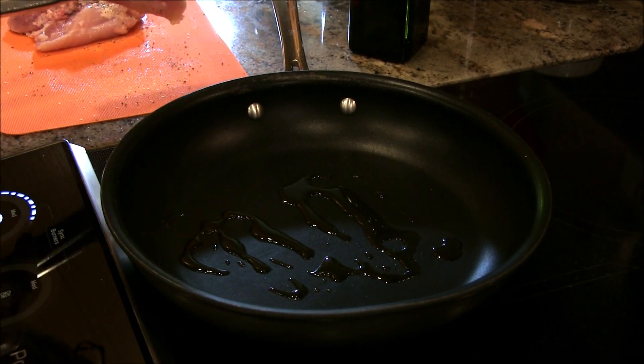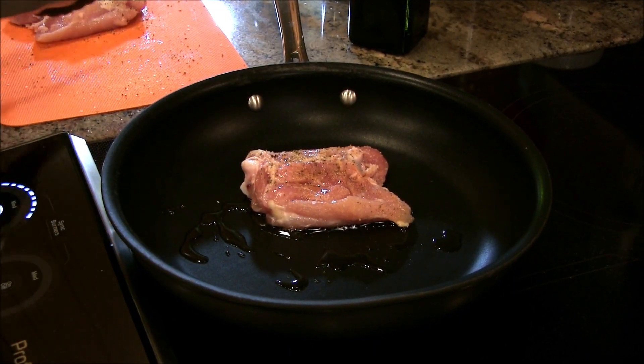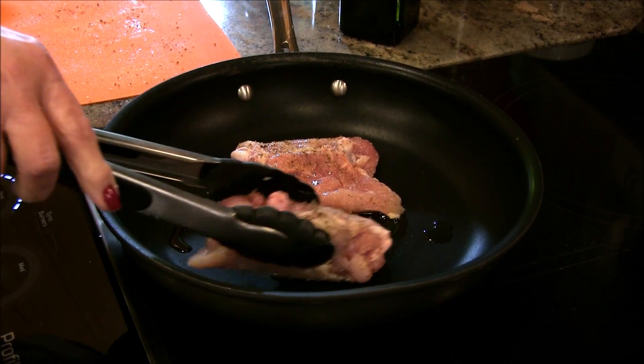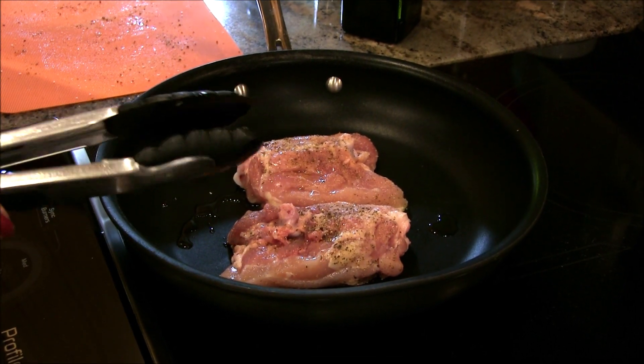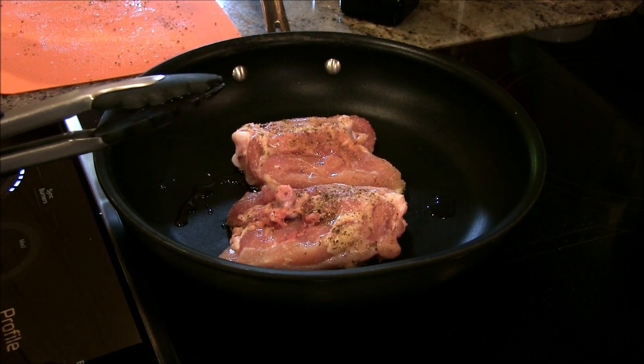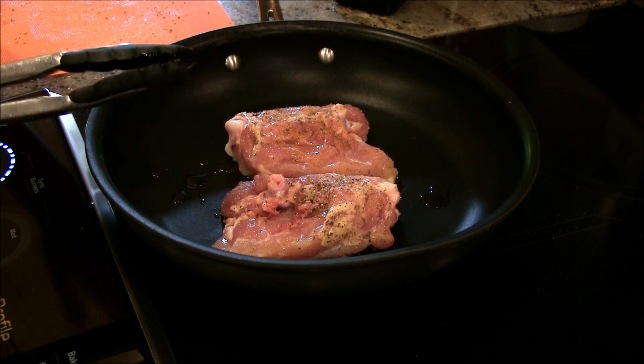What I'm going to do is sauté them until they're quite nicely browned on one side, and then I'll turn them over and brown them on the other side. Once these are ready to turn, I will bring you back.